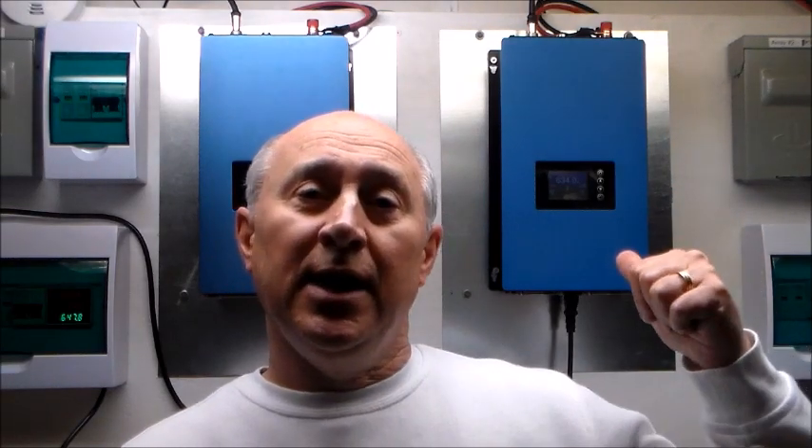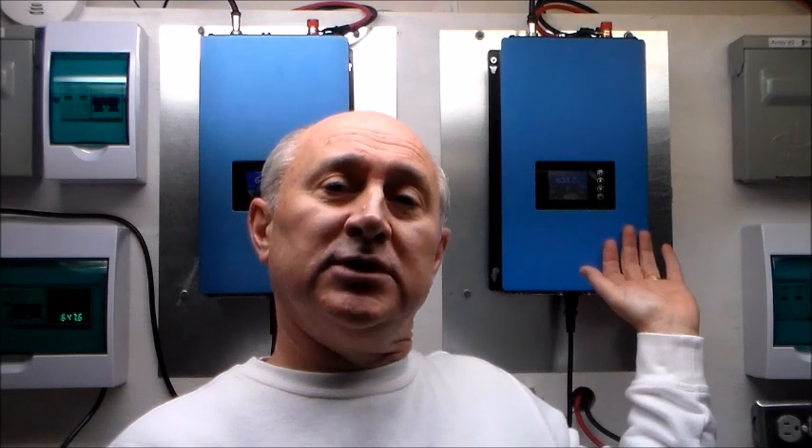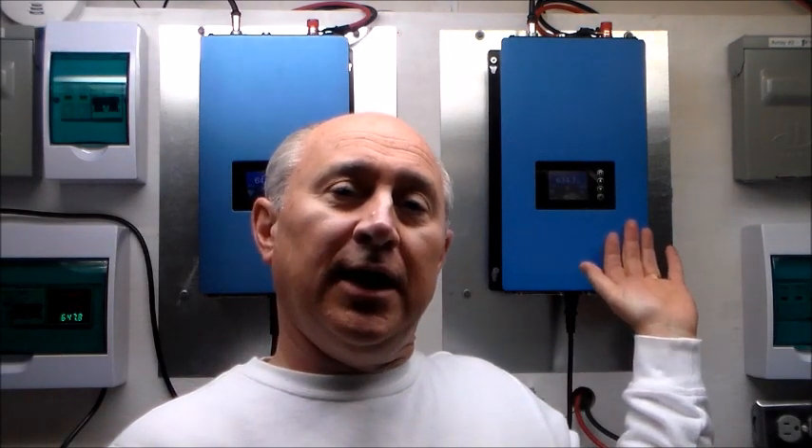Hello YouTubers, Jim from Ohio here with another update on my solar system. For those of you who've been watching my channel for a while, you'll probably see a difference on the board behind me. I used to have the white PIP controller here — that was an off-grid controller — and I had that connected to some batteries on a shelf down below. I did remove the batteries and the PIP controller for a couple different reasons.